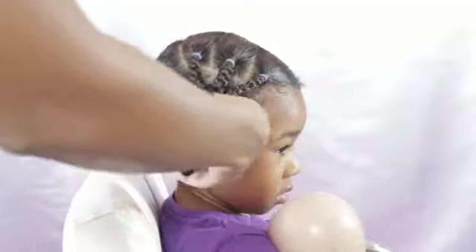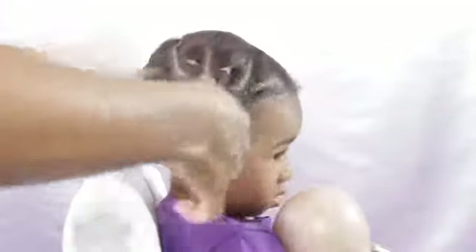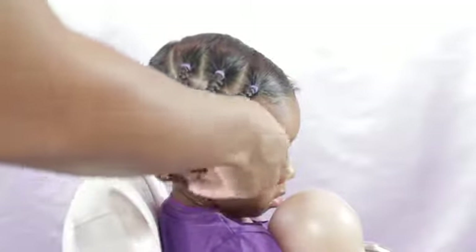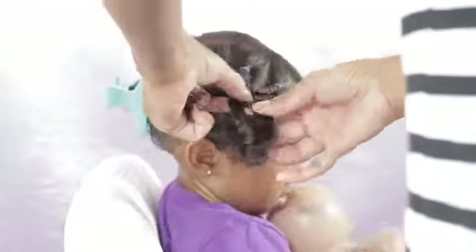For the bottom part of the elastic, I'm going to take out any braid that was left in there, detangle, and spray her hair with the spray bottle because it got dry. I didn't mean to spray her in the face! But anyways, I'm just going to create another single braid.